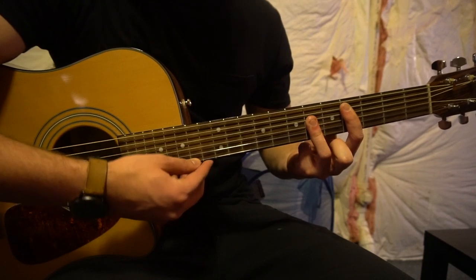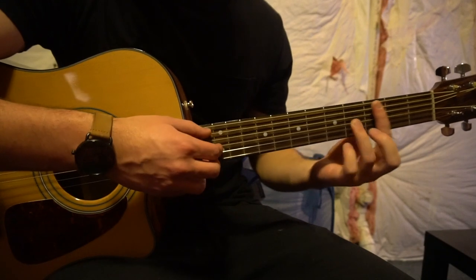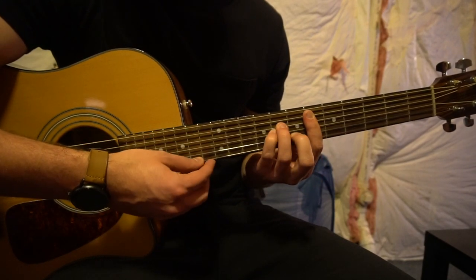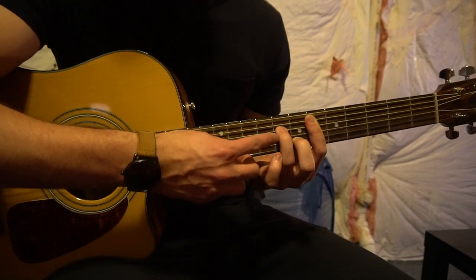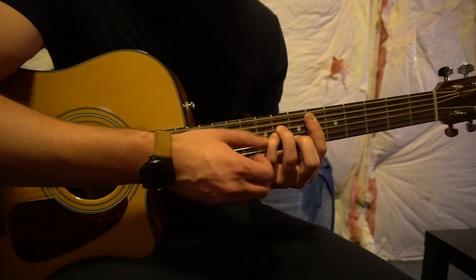Just slide it down to the 4th fret for your C sharp, and to the 2nd fret for your B — those are the same shape. For your D sharp minor, you're going to bar your 6th fret, and then you're going to have your A minor position with three fingers: middle finger on the 7th fret of the B, ring finger on the 8th fret of the D, and your pinky tucked under on the 8th fret of the G.